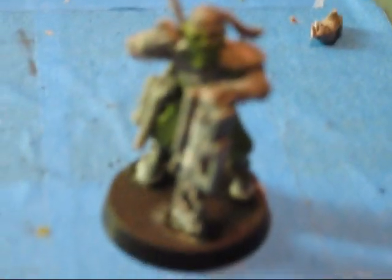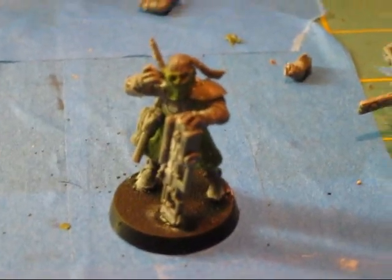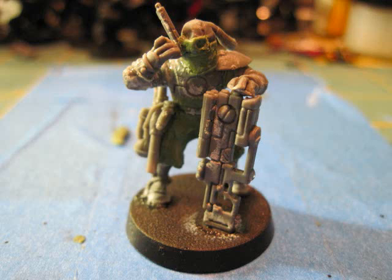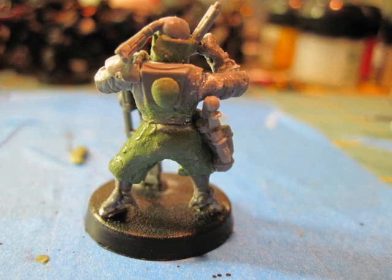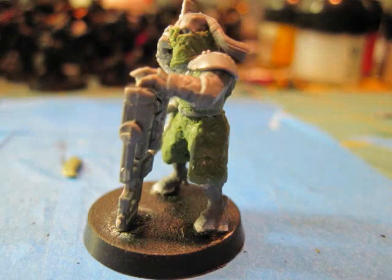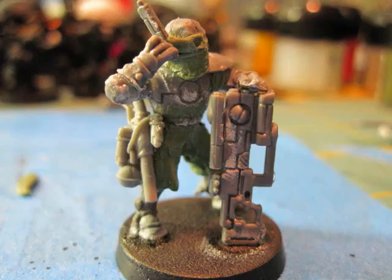I like that quote — that's really funny. Stupid Orcs. And there's my tutorial. Hope you all enjoyed. WarpG out.